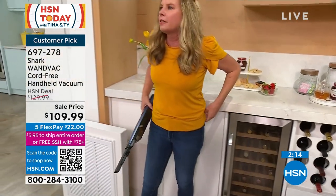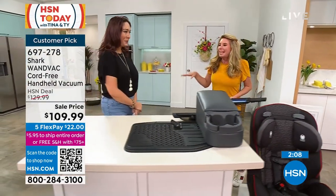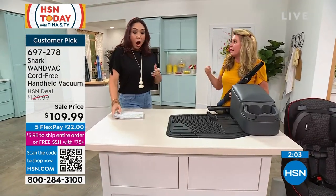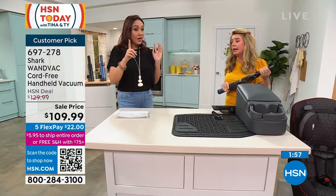Another fun place I use it — because I like to share too much information — is in the dryer, where the lint trap is. Put it in there and get the stuff out. They always say that's a fire hazard, but you don't think about doing that.